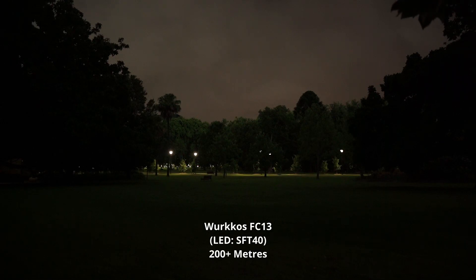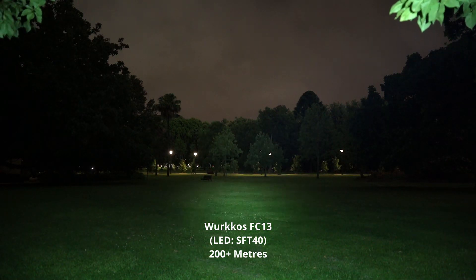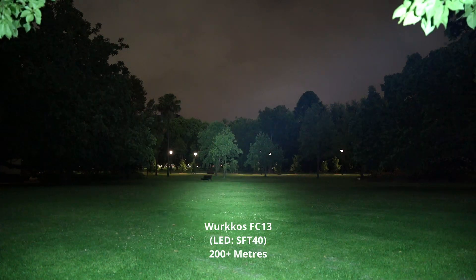WorkOS FC-13 on turbo. That's on high actually, this is just on high. Another double tap and you've got turbo.